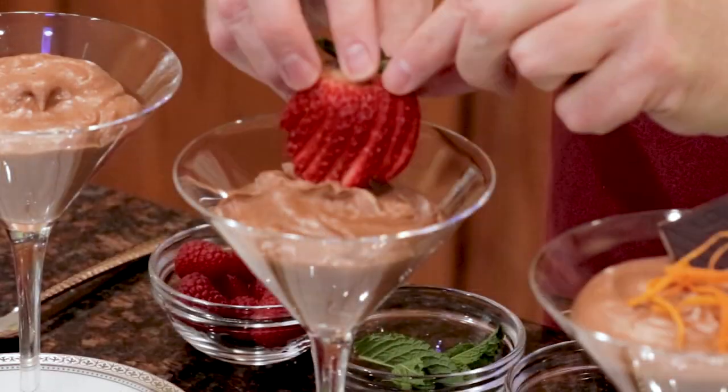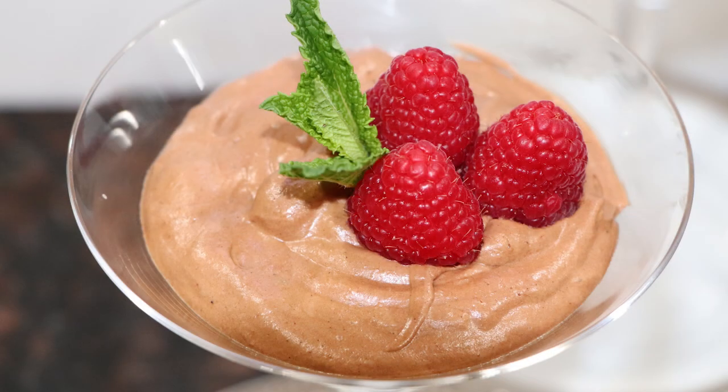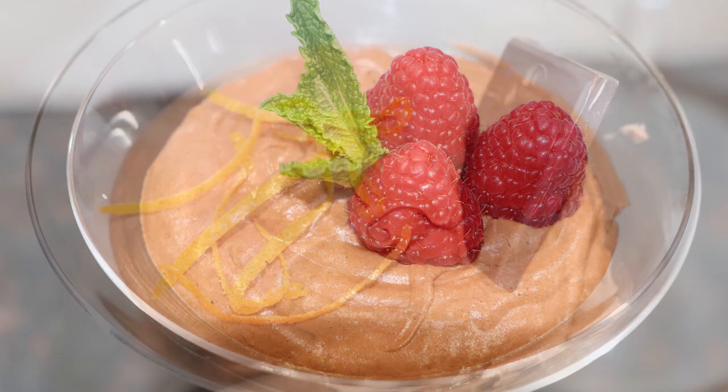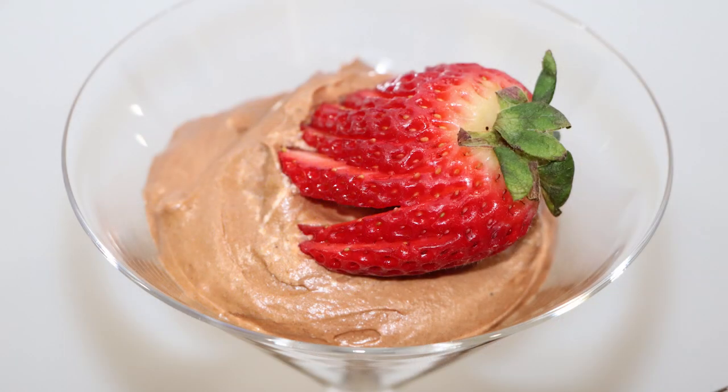You're going to want an extra special dessert for Valentine's Day or any romantic event. Voluptuously soft, chocoliciously gorgeous, and a little bit naughty. Try my French chocolate mousse.